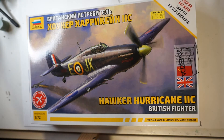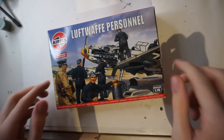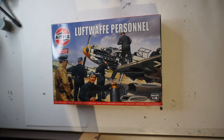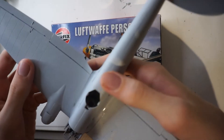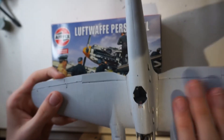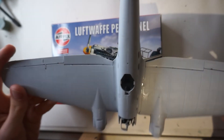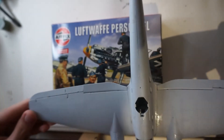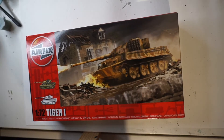Next kit is the Airfix Luftwaffe personnel kit — it's a very small kit, and I do have a plan for it. I intend to use it for the Heinkel project. For those wondering, that's how the Heinkel looks at the moment. I plan on doing some work on it soon, but I'm waiting on parts for the diorama, so I don't want to continue just yet.